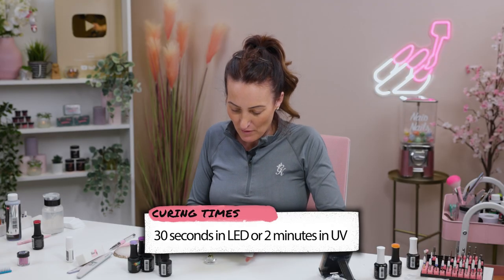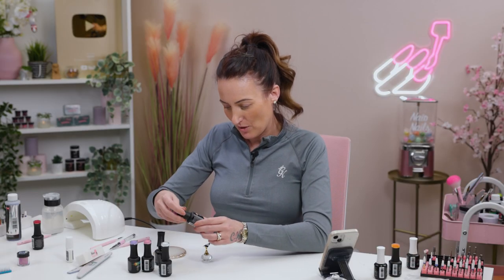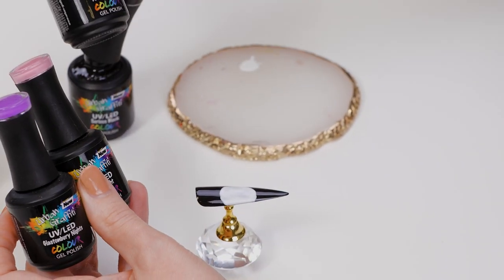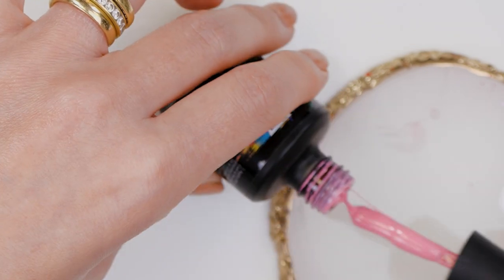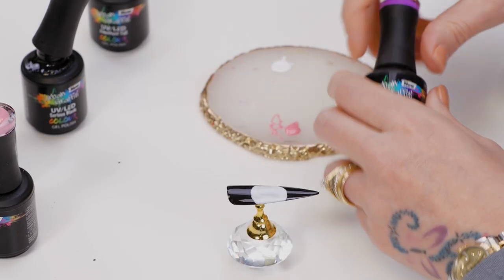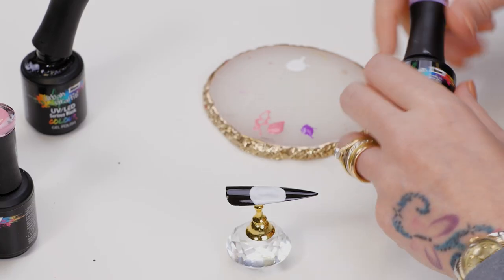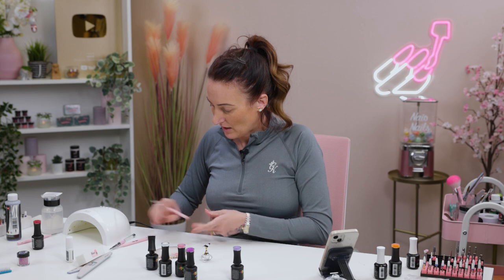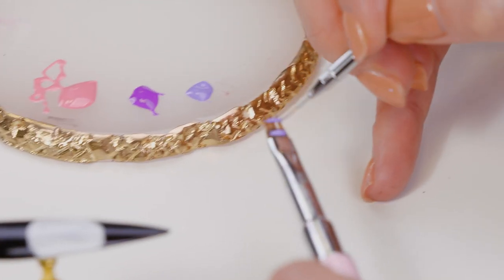There we go. It doesn't need to be perfect. It doesn't need full coverage because we're going to paint over it anyway. Then we're going to use Glastonbury Knights, First Knight, and Amethyst Fall. Pop a little bit onto your palette of each one. I'm going to use the ombre brush, and we're going to paint just a few random lines.